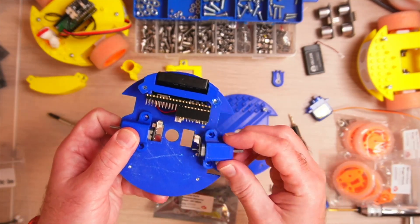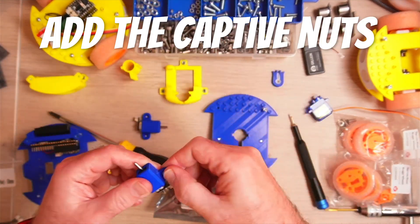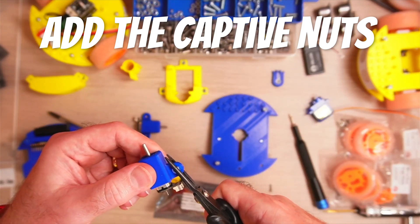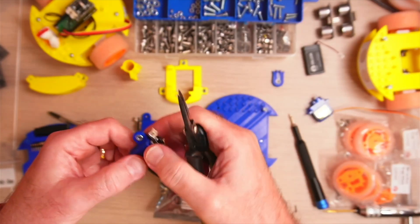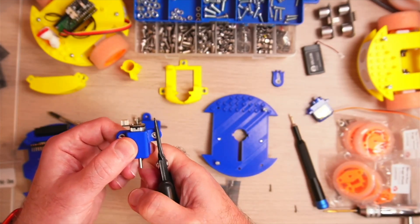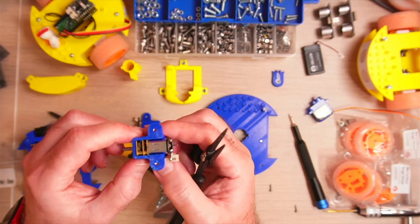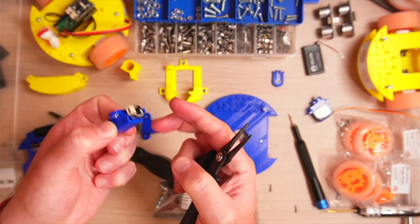These are just going to screw into place, but first we need to add the little nuts and use some pliers to squish them into place. Very satisfying — they don't fall out.